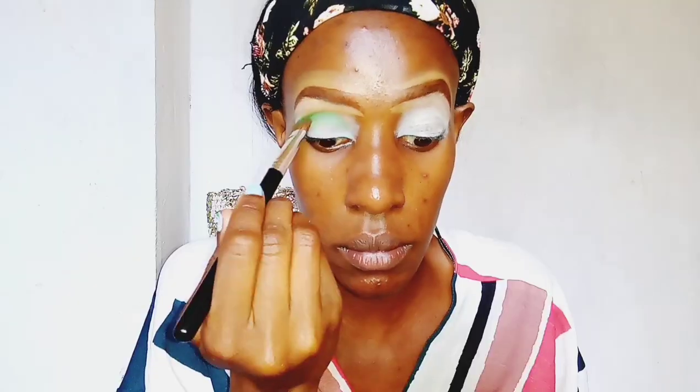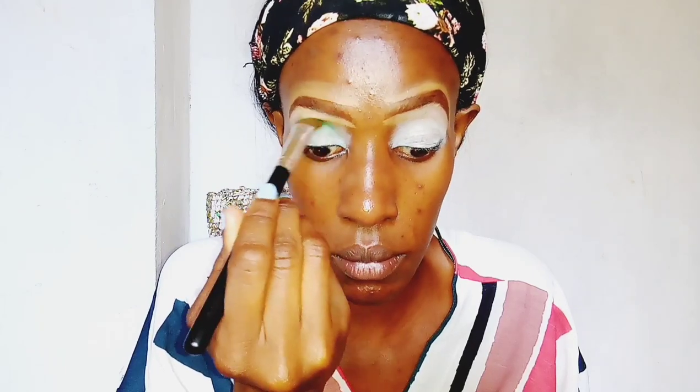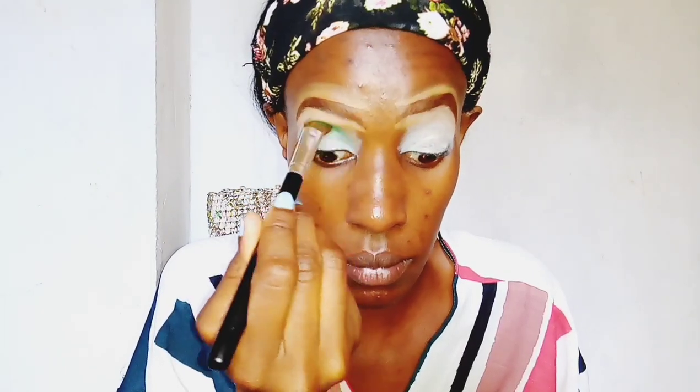I'm now taking a green shade from the Norvina 2 palette by ABH Cosmetics and applying it into the crease of my eye. The color is in the shade B1.